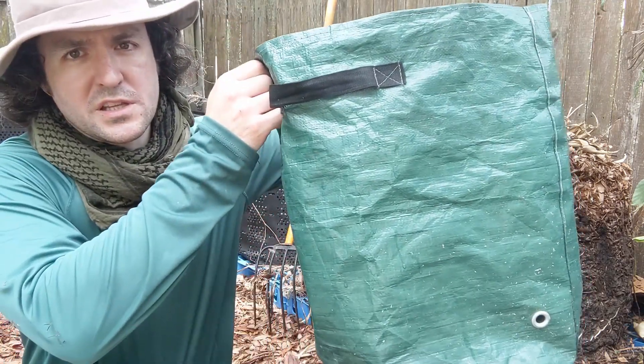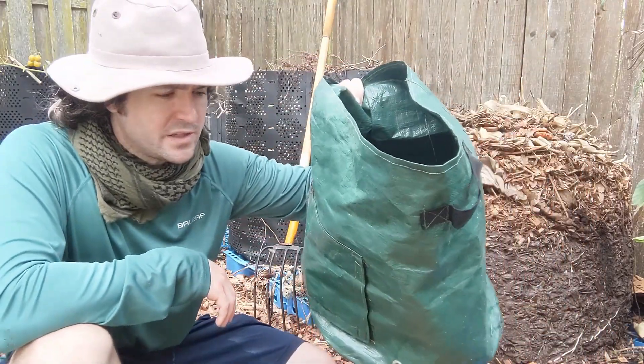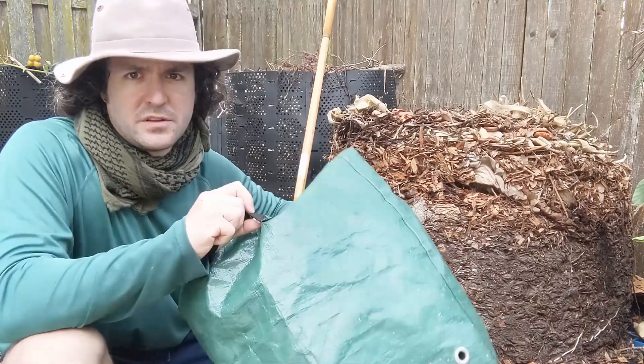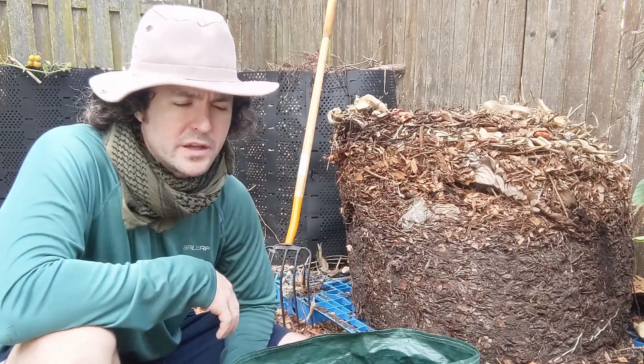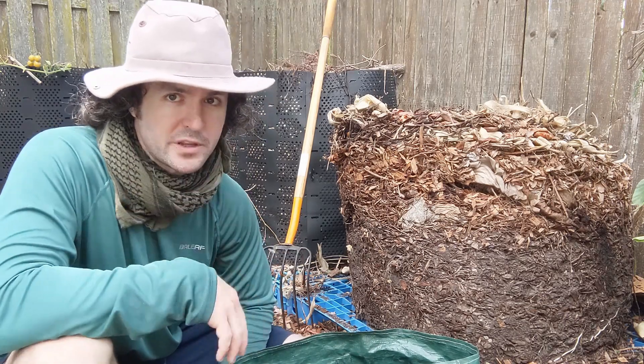I'm probably going to be using these fabric pots. I like these because they're easy to move around the yard so you don't get stuck in one spot. They've got handles, they're real light, and when you want to pack them up and you're not using them you just fold them up. I really like these fabric pots.